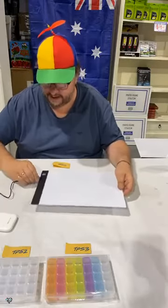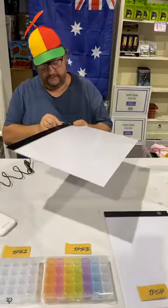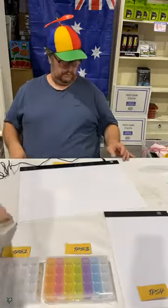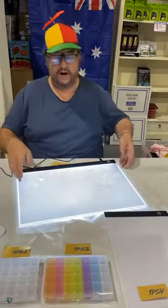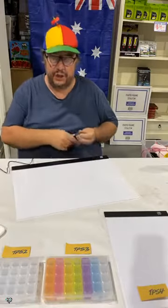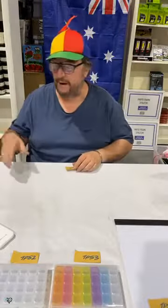The A4 light pad goes out for 35 dollars only. If you want the larger one, that's the A3 — TP55. Same concept: dim, medium, and extra bright. A lot of you have bought these before — thank you for your support, they are sensational. The A3 TP55 is 49 dollars. A really good quality one retails up to about 150 bucks, so you're getting it at about a third of the price.